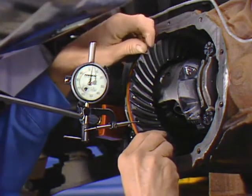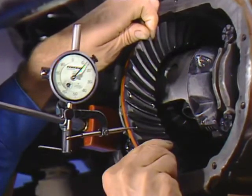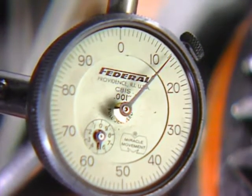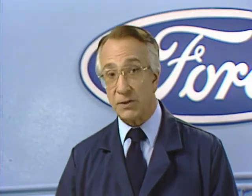Next, mount a dial indicator and measure the ring gear to pinion backlash at three to four locations around the ring gear. The backlash should be between 8 and 15 thousandths, with 12 to 15 thousandths preferred. The variation between the readings should be no more than 6 thousandths. The backlash specification on older gear sets used to be 8 to 12 thousandths with no more than a 4 thousandths variation. This has been changed, and the new specification should be used. If the backlash is out of the 8 to 15 thousandths range, the gear set is not shimmed correctly and will have to be re-shimmed.